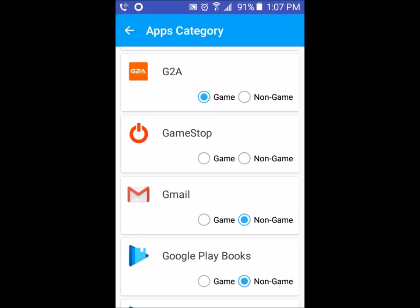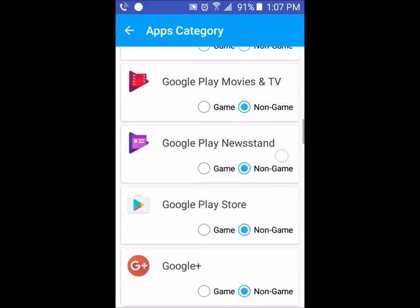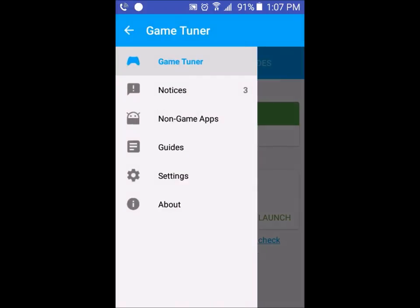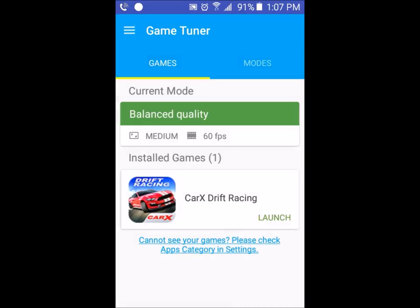If it's checked as non-game, all you have to do is click on Game. For example, say G2A is a game — you click this and it will pop up on screen. But since it's a non-game, I'll leave it on that. That's basically all the games I have on my phone. Current mode and stuff like that is currently balanced at 60 FPS.